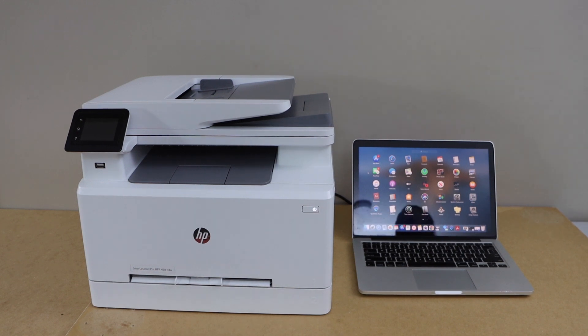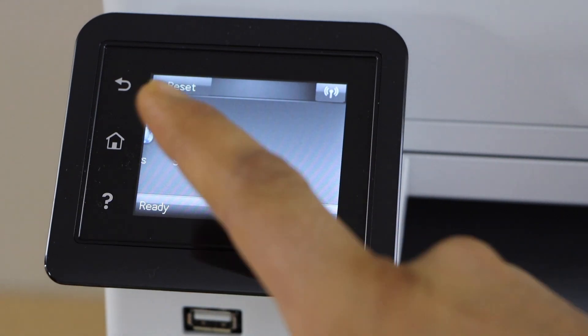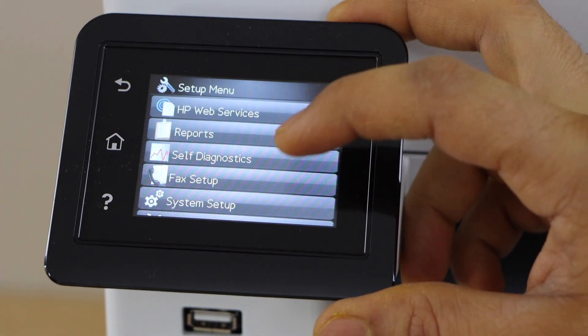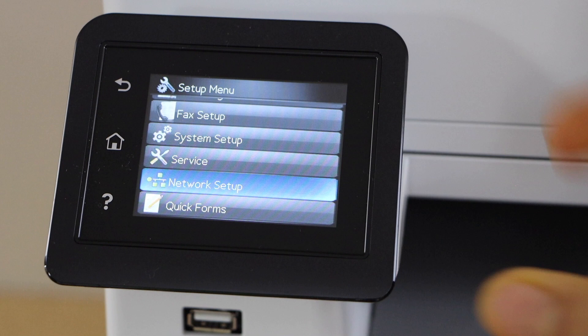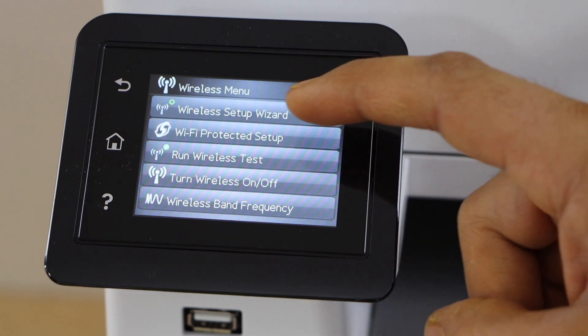Go to the printer control panel. Scroll ahead and look for the setup. Select option network setup, then wireless menu, then wireless setup wizard.